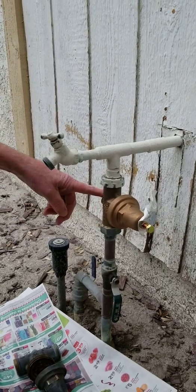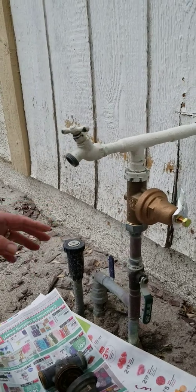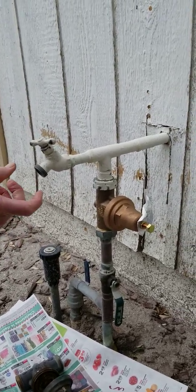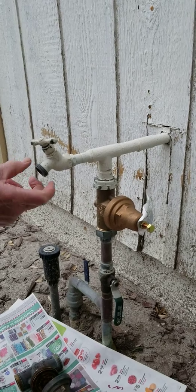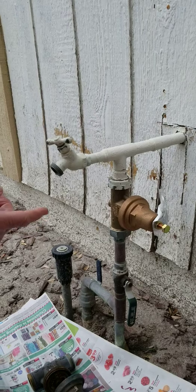This is a water pressure regulator for the house. It should be 45 pounds per square inch. The way to find out what your pressure is, you put a water pressure gauge on the faucet, turn it on, and see how many pounds per square inch you have.